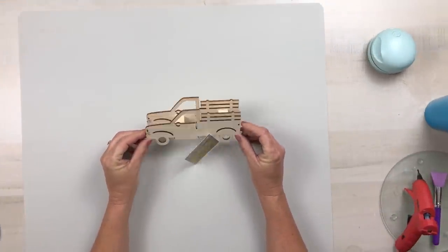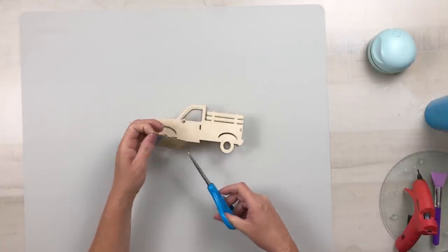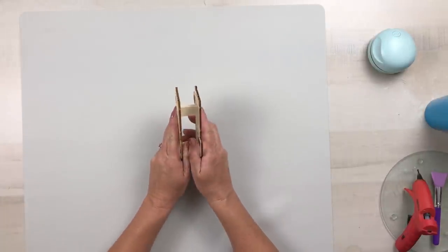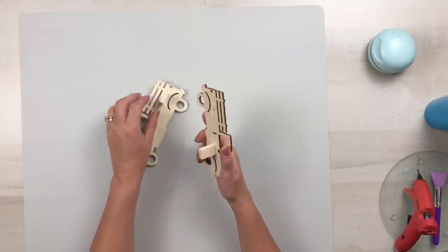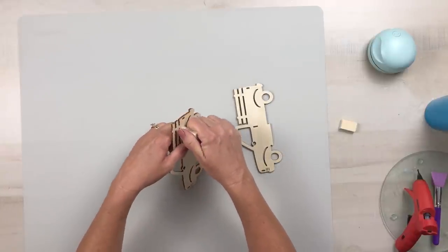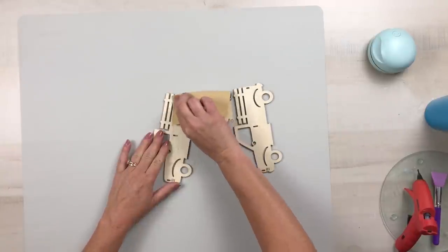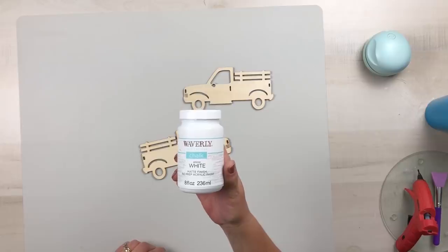Using this double-sided wood truck from Dollar Tree, once I remove that tag I'm going to pull these apart. They're very easy to pull apart — just take your time and be careful so you won't rip the back of them. I'm also going to go ahead and remove those wooden blocks on there and take a piece of sandpaper and sand that down nice and smooth because we will be painting both sides.